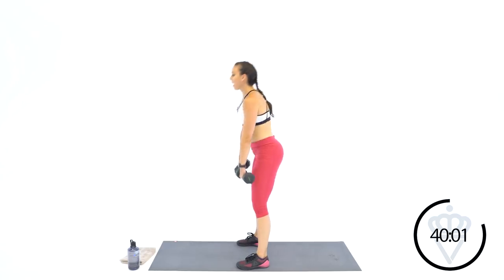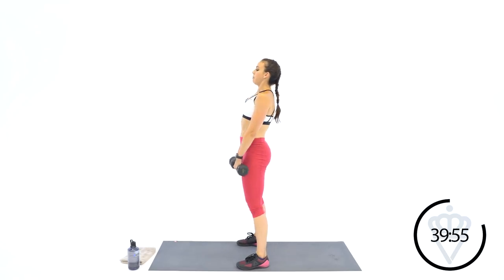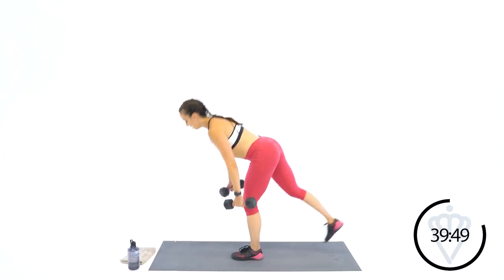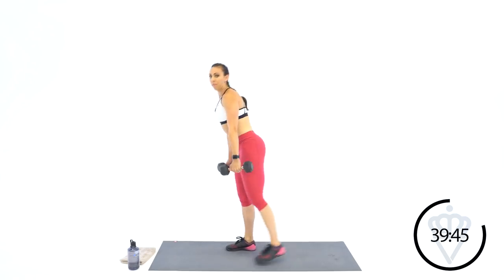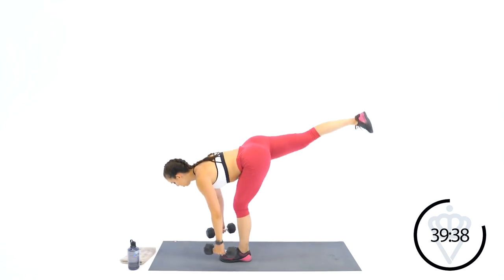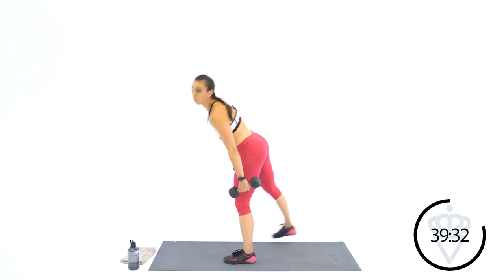It doesn't always have to be about burning the most calories, and it shouldn't be. So today, not about a max calorie burn — it's about muscular endurance and muscular development. We've got about 12 seconds left. Whatever kind of deadlift you did, just keep rocking. 3, 2, 1 — great job.